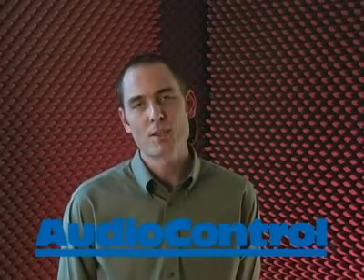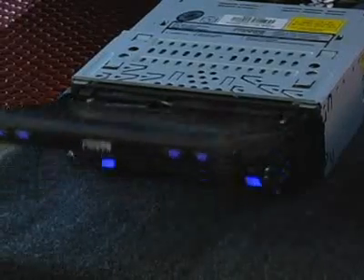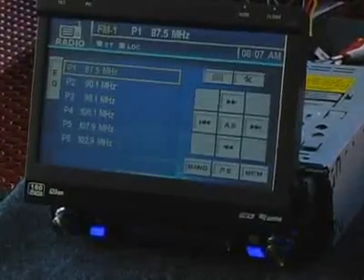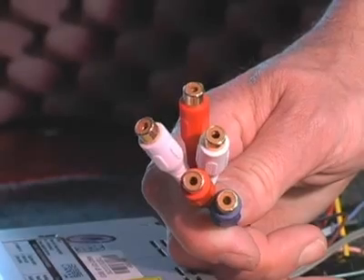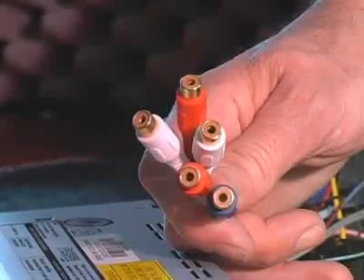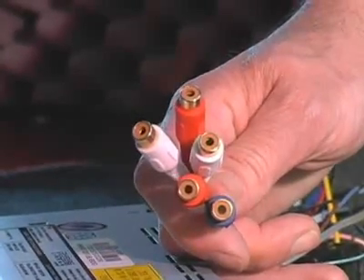Modern technology is allowing head unit makers to give you a lot more features for your money than they could in the past. Unfortunately, that same technology limits the voltage of the preamplifier outputs. As a result, many of the decks from 5 or 10 years ago had strong outputs of 4, 8, maybe even 12 volts. But today's decks have an average of about 2 volts true RMS output.